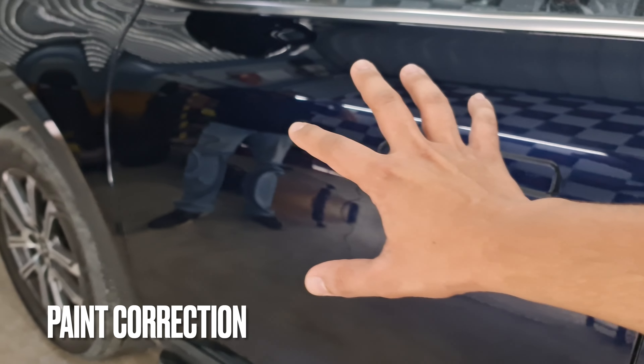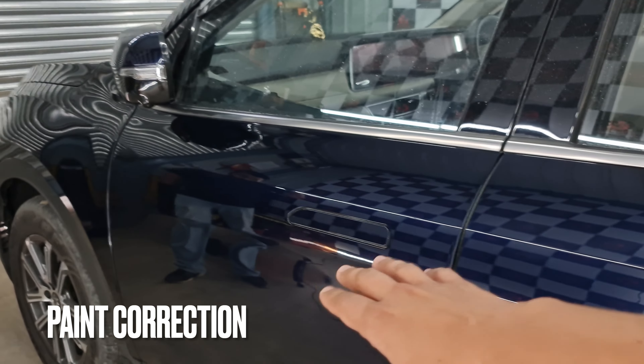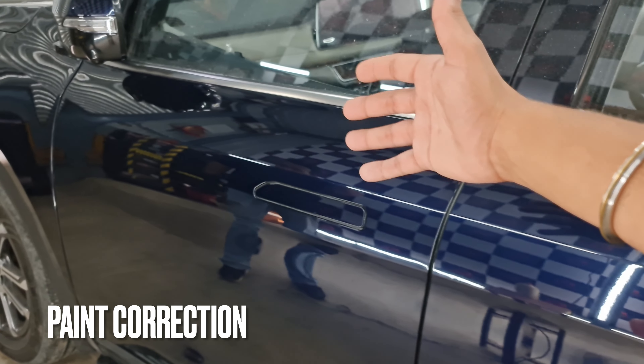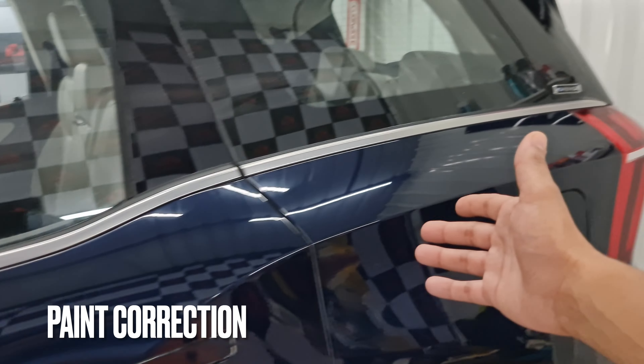Even if there are a couple of scratches left and you do ceramic or PPF over it, once PPF is applied that's about it — you can't do anything after that. You have to make sure your paint is completely glossy without any scratches and then apply the PPF to seal it out. Similarly, the same goes for ceramic as well.